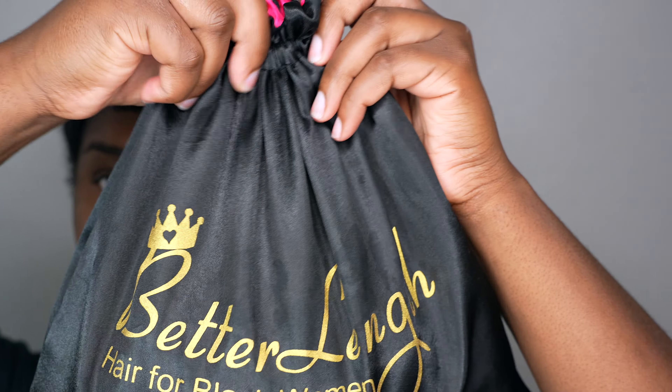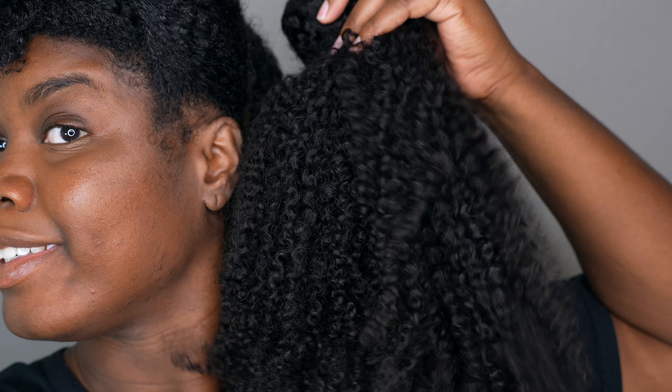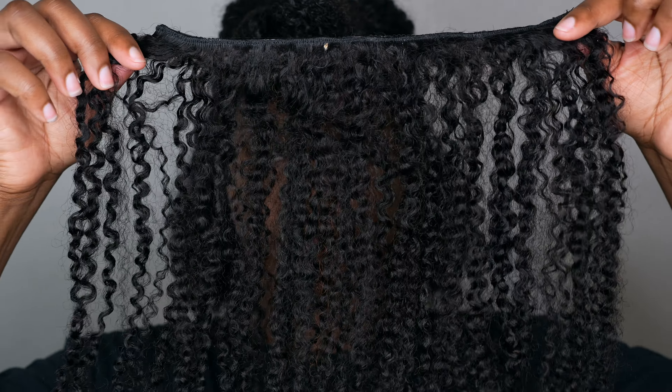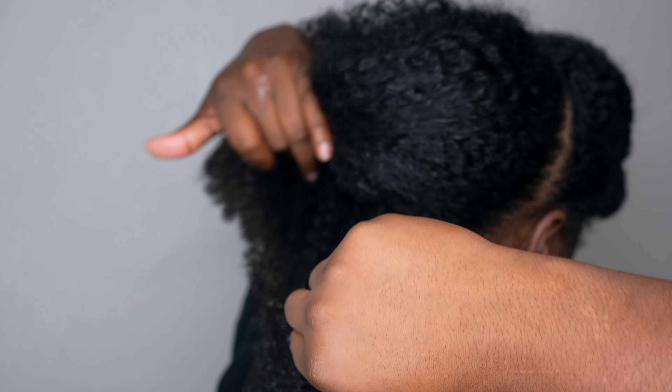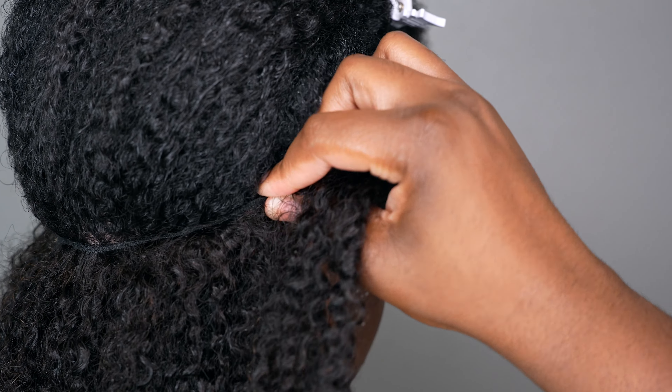Hey y'all, it's your girl Janae back with another video. I did partner with BetterLength to apply some clip-ins in my hair. I am using the Afro Kinky Curly Clip-In set in 3C4A. It also has a natural color and it comes with 10 wefts.